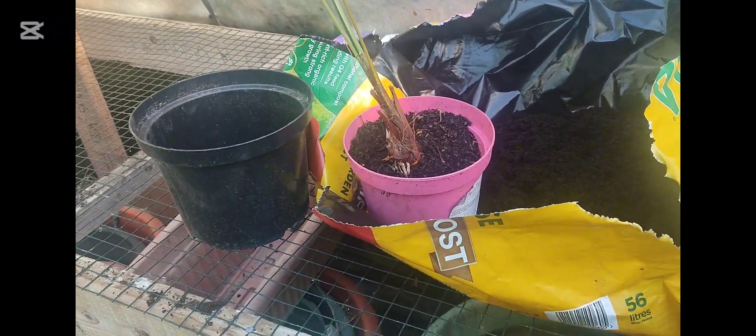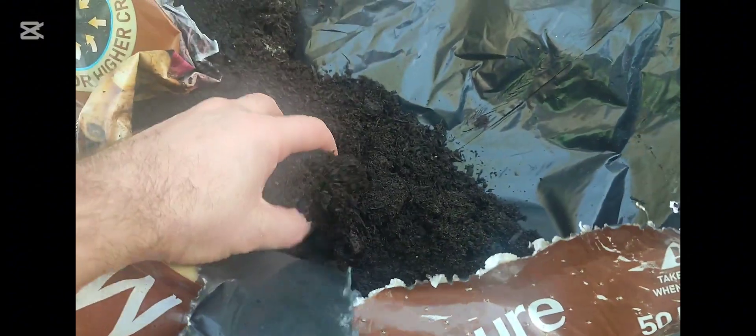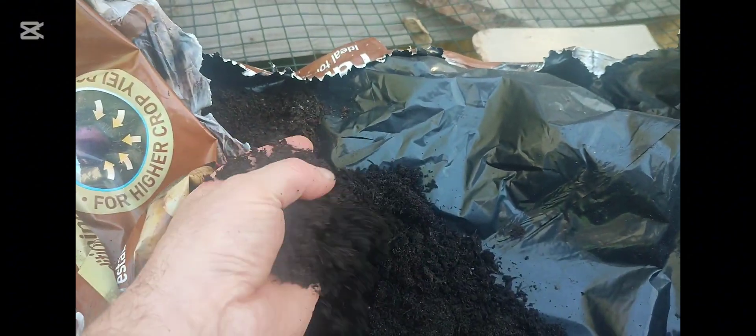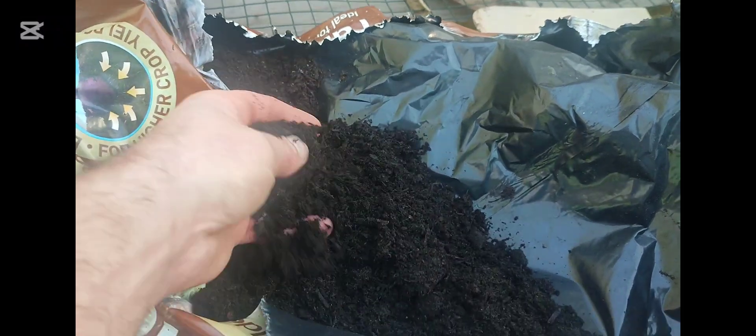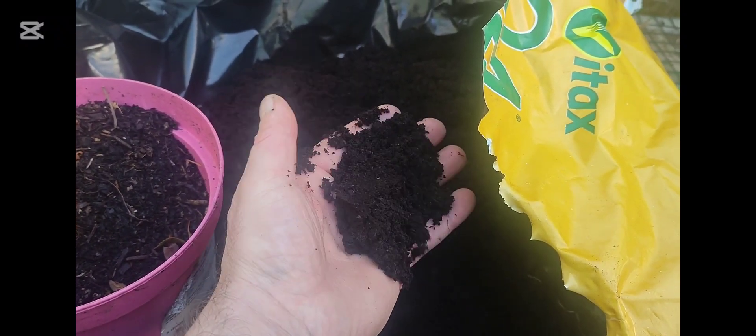Looking back, I probably shouldn't have used the Farmered Muir Compost because it's a much more fibrous, bulky, lumpy material. It's great for the soil or established plants, but in hindsight I should have used a much finer grade of compost for the new developing roots.